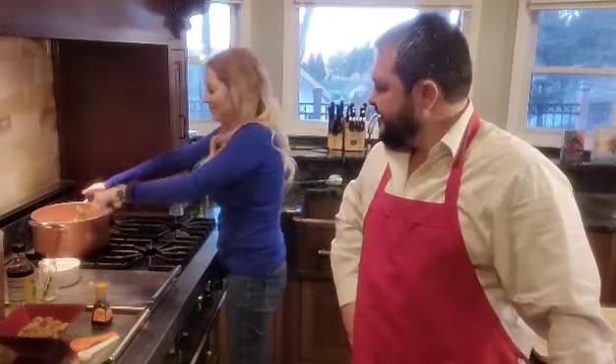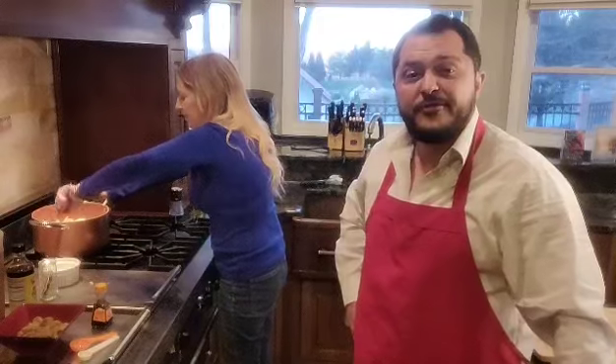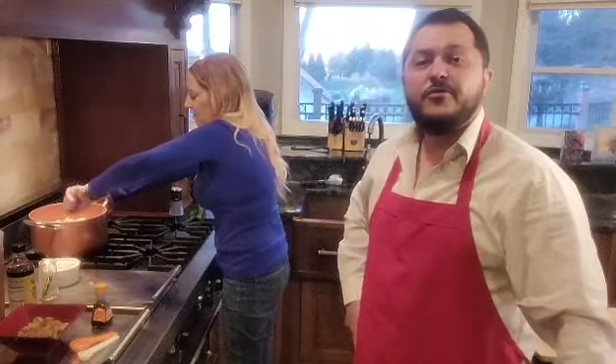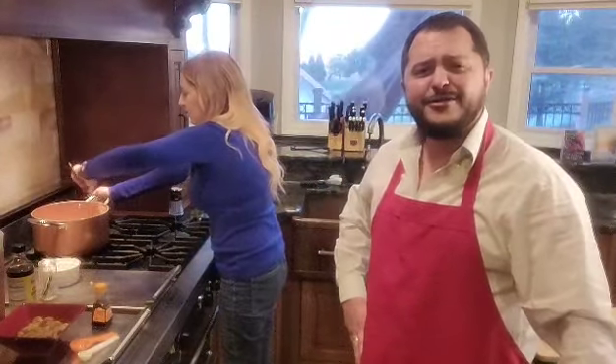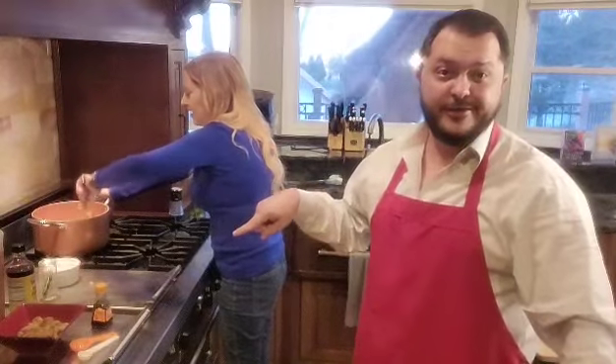He uses Gravy Master for a lot of things and it is vegetarian. It's a browning sauce. A lot of people might not be aware of it, but for vegetarians who miss being able to eat French onion soup — that's one our family loves — I make it and people ask how I got it to taste like a restaurant. Well, Gravy Master. There you go.